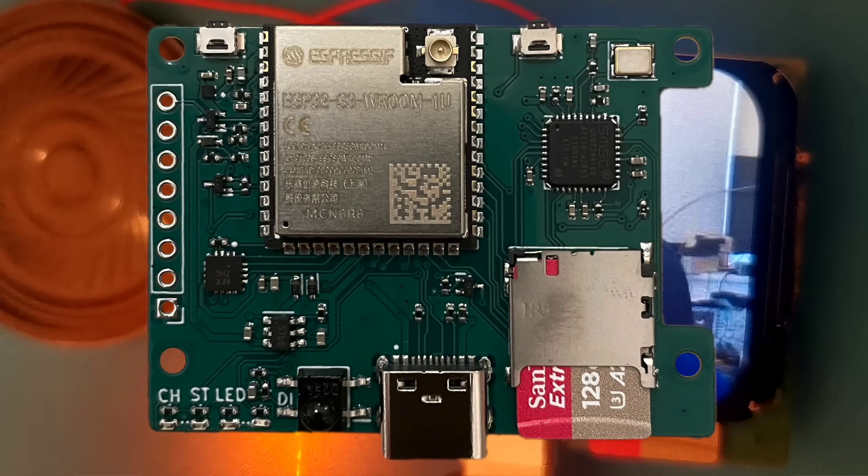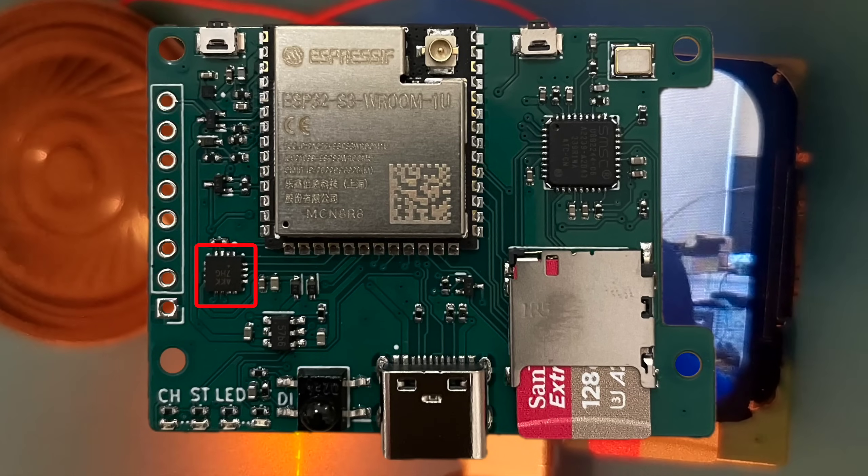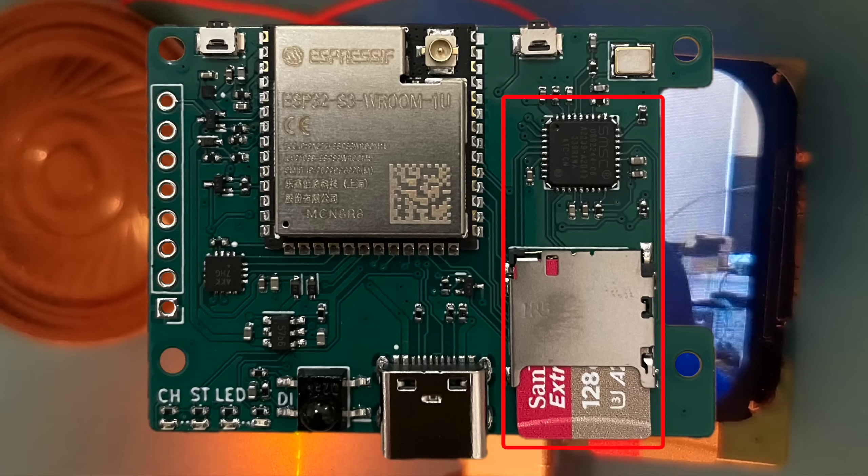My goal with this board was to get everything working. We've got audio output from the MAX98537, battery charging with the TP4056, an infrared receiver, and the biggest feature of all: super high speed access to the SD card.